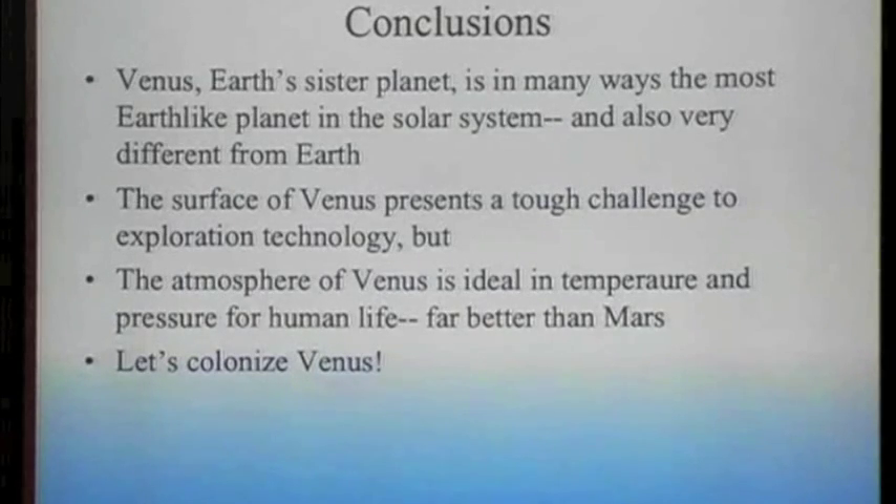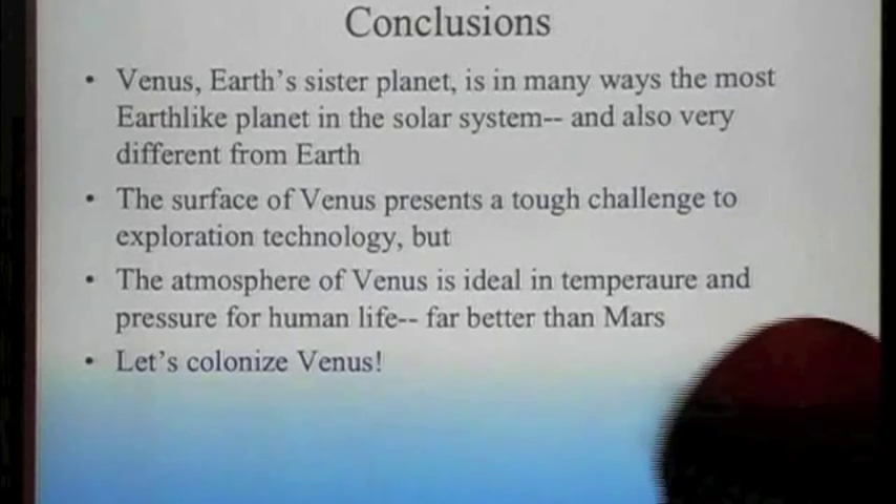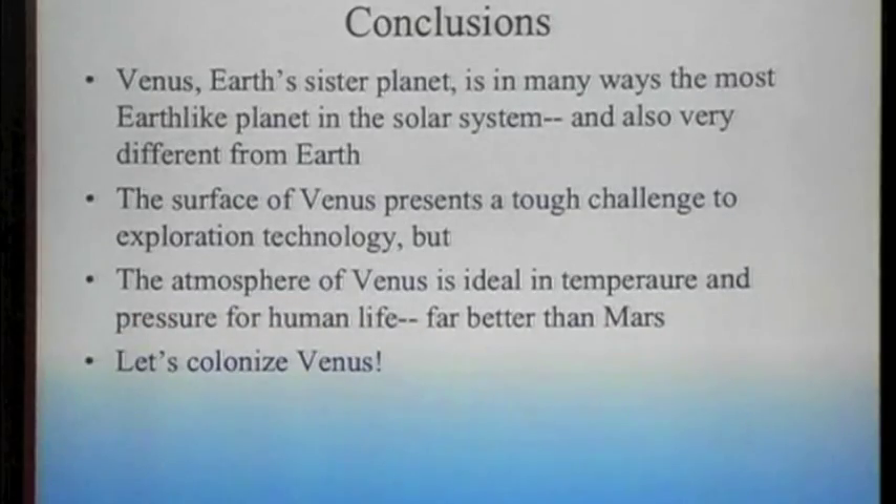Question: What about radiation? Radiation isn't really a problem on Venus. There are cosmic rays from the sun — solar radiation — and galactic cosmic rays. But the atmospheric density at the level we're going to be colonizing is really 10 tons per meter squared. That's a lot of shielding, so we're good with radiation.